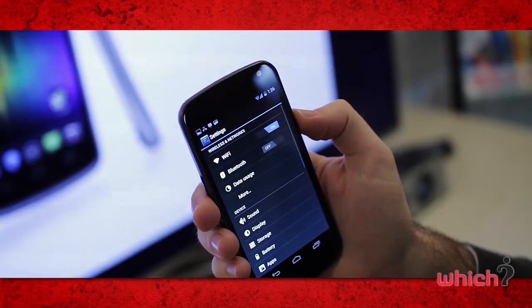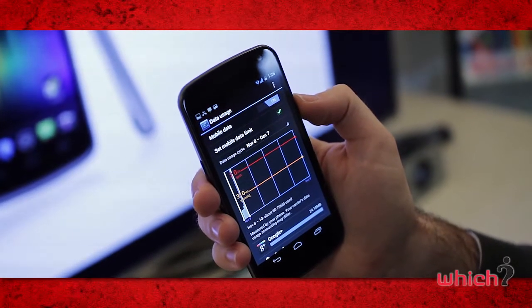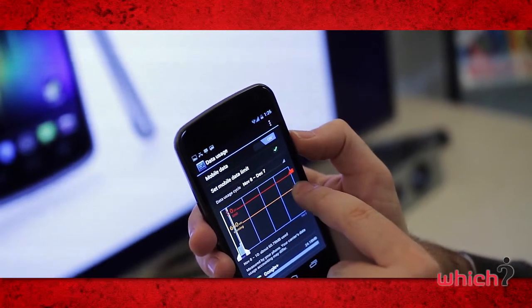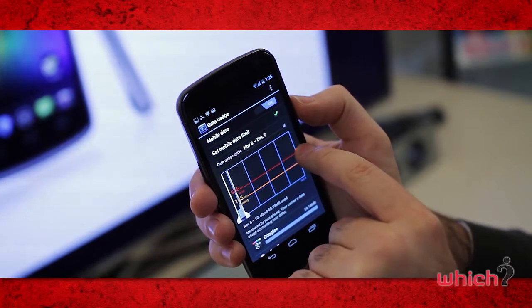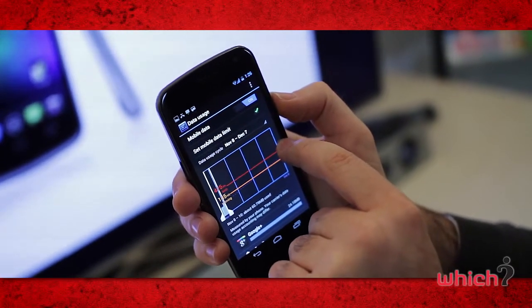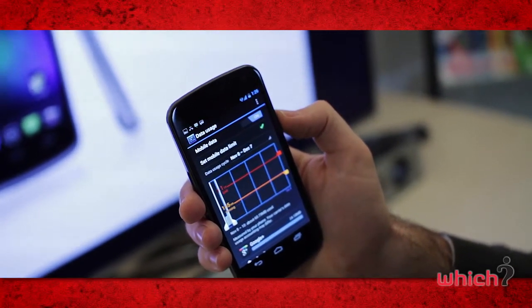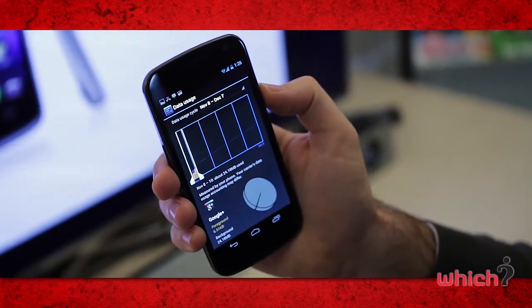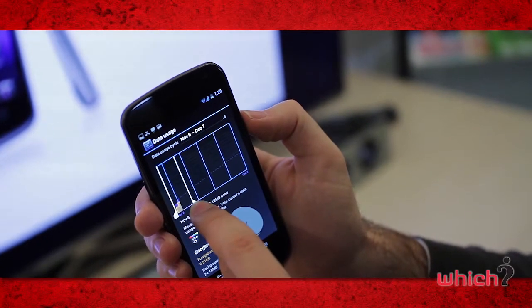There's a nice data usage setting that allows you to set limits and warnings on how much data you're using. The orange line can be your warning, telling you when you're approaching your limit, and the red line will be your limit to stop you exceeding it. You can also look at data used on an app-by-app basis — for example, checking Google+ and setting it to stop running in the background.